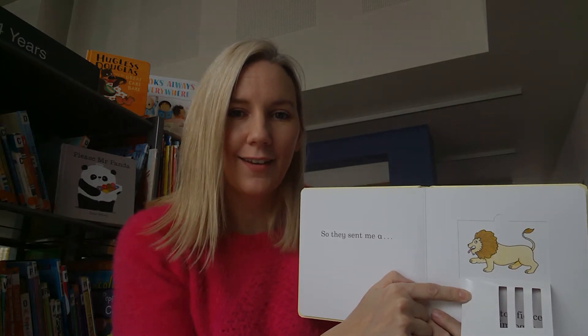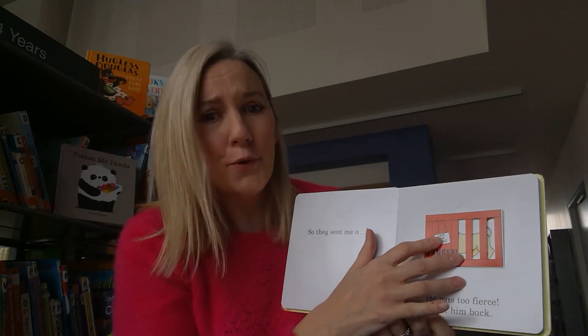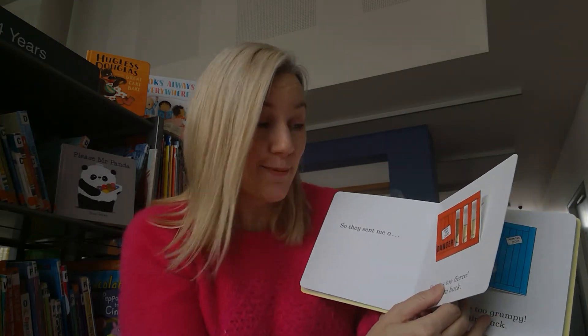What sound does a lion make? Can you tell me the sound a lion makes? Would we keep him? No way - he'd be far too fierce. Let's close up his box and what do we do? Send him back.